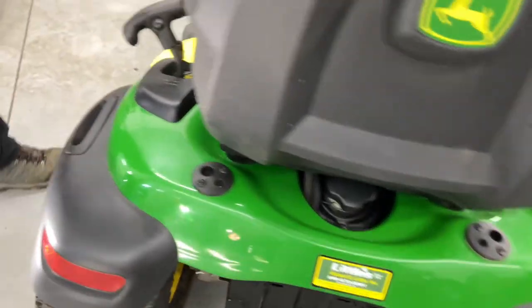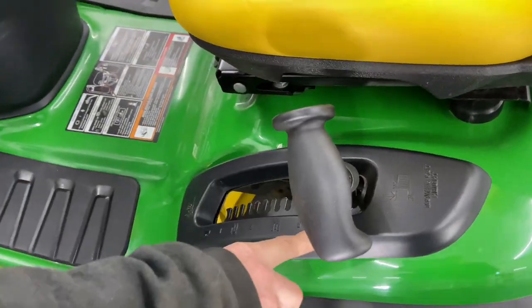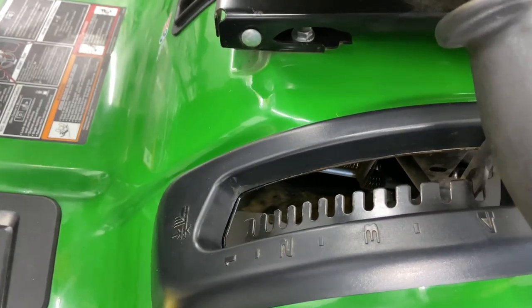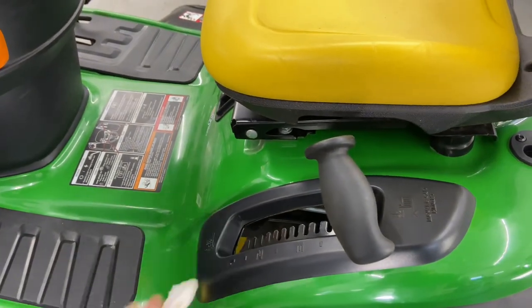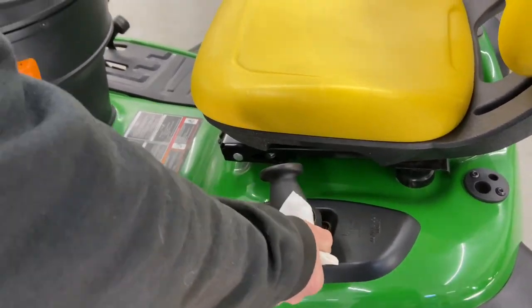Coming around to the left side, we have your deck height adjustment right here. It has some numbers on the side. I recommend going in your yard, getting it where you want it as far as your height, and just leaving it where it is based on how high you want the grass cut. That is your deck height adjustment.